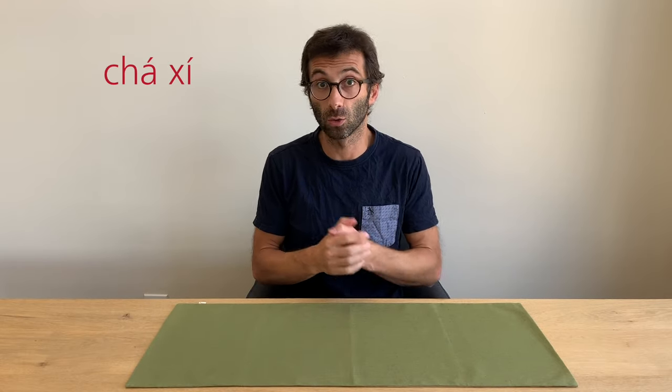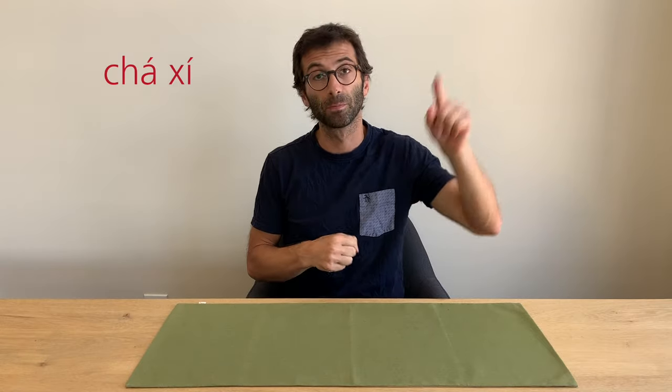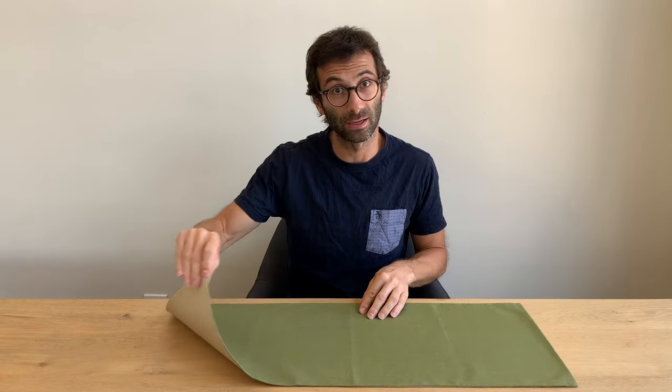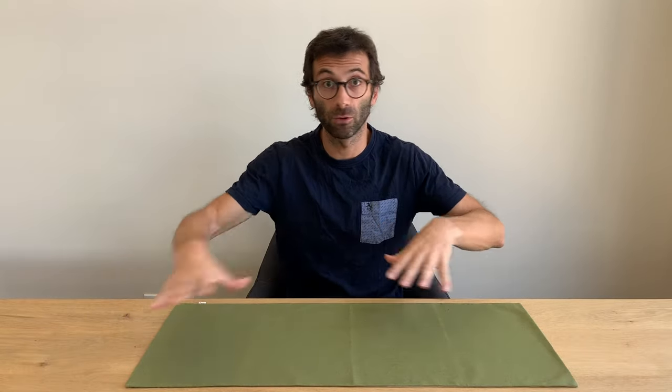First of all: tea table. Tea table is actually cha-shi — two rising tones. The word cha-shi actually means tea cloth or tea napkin, so it refers to this cloth I put on my table. But with the word cha-shi you can also refer to the whole setup — the final arrangement where you have all the stuff on the table.